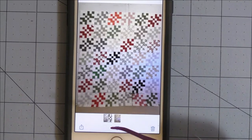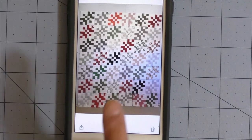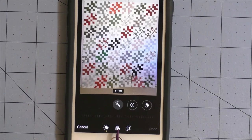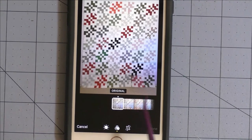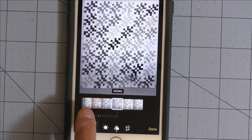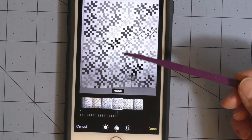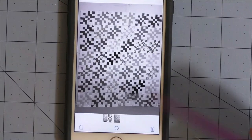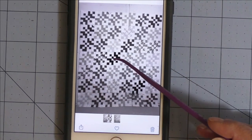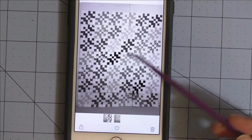Here's a picture of the blocks on my design wall. I can see I need to change some darks and lights around so they'll be more balanced. Here's a trick I learned from Winnie Fleming: take a picture of your quilt, click edit, then tap the three little circles. Scroll down through the different lighting features to one called Mono — it turns the image black and white so you can better see the placement of lights and darks. Save the picture and go back to the design wall to rearrange your blocks.